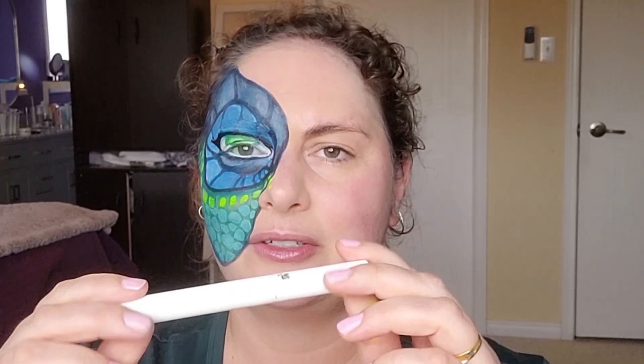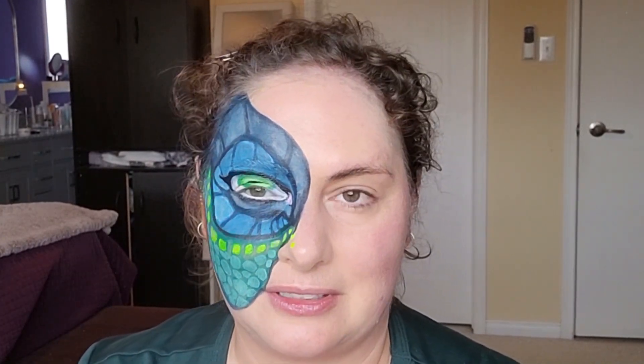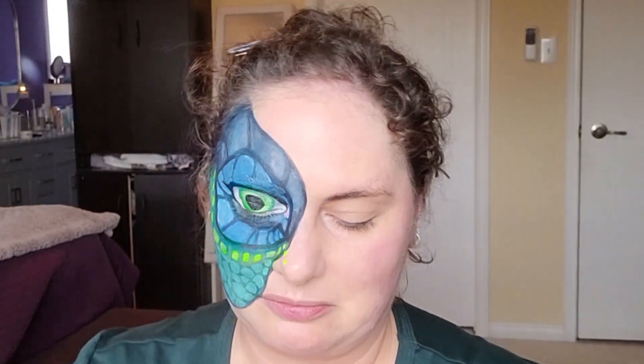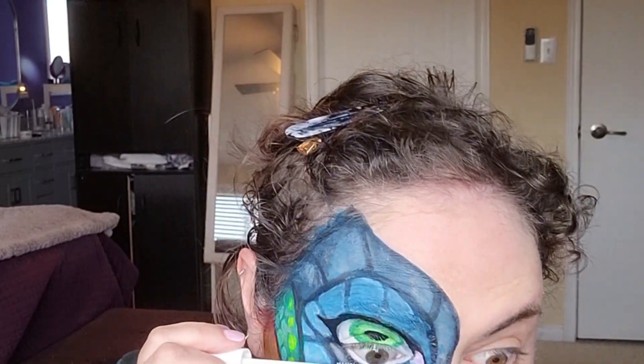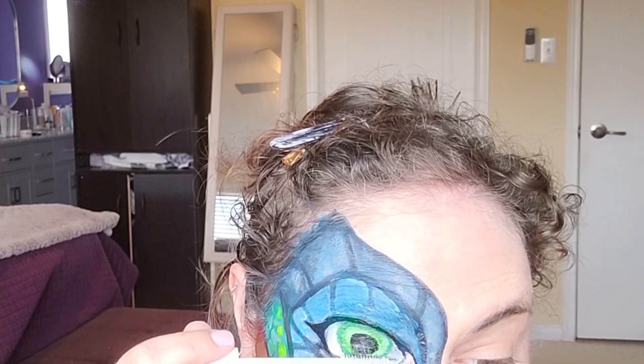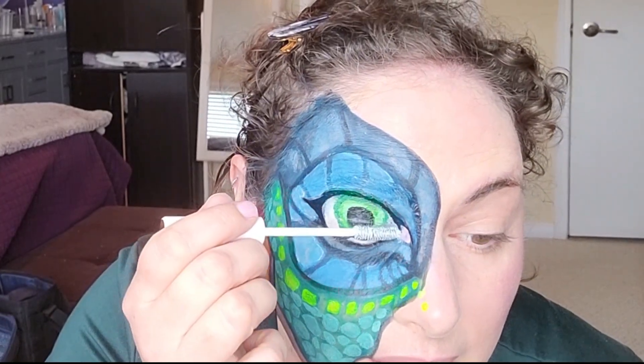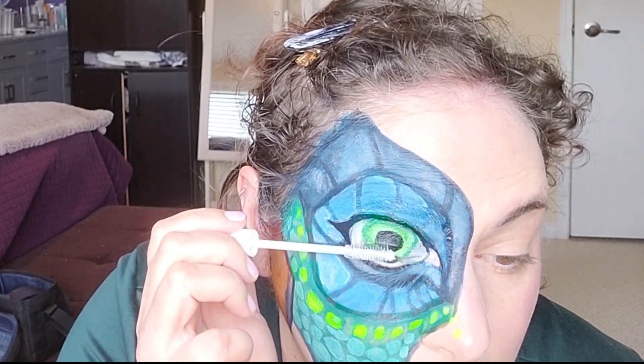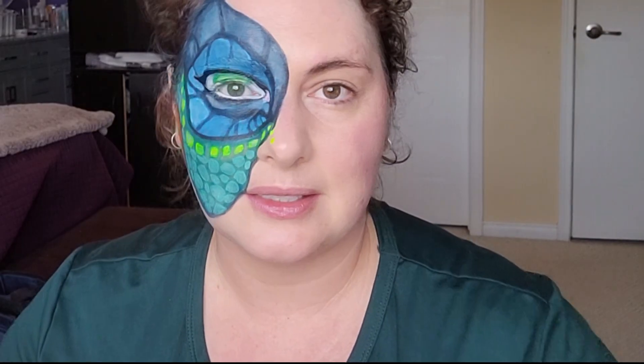For the white mascara I'm going to use the Lancome Sils Booster XL — it's just an eyelash primer, so I'm not sure if it's going to stay on my lashes, but we'll give it a shot. I'm too nervous to put concealer on my eyelashes. It is now 5:15, so I think I'm just going to go with a neutral glam look because I'm running out of time. I have about 15 minutes left to do makeup because I still have to get changed and make a snack for later. I already put foundation and primer on this side so let's do some brows.